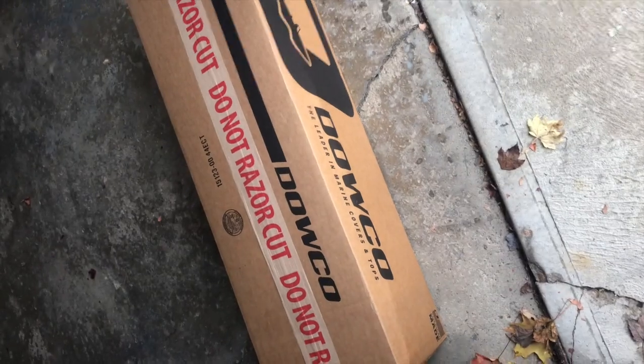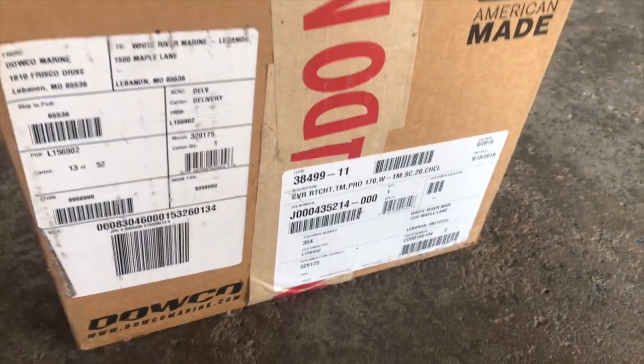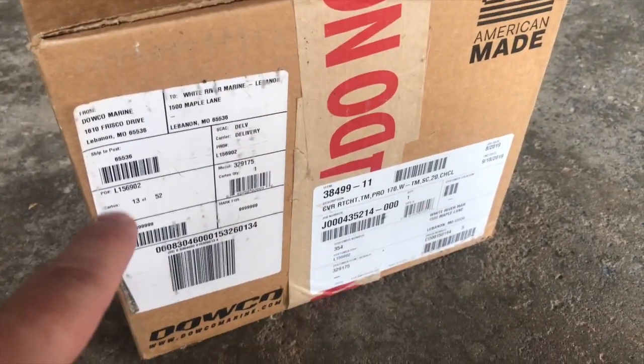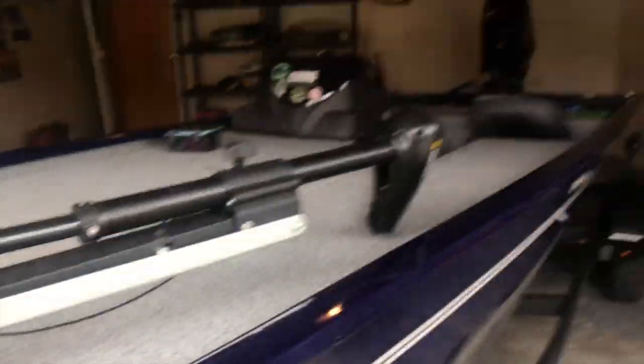I got my brand new Dowco cover — it's about a $500 cover. It did come with the package when I bought the boat. It is specifically for the Pro 170 with the jet drive. It is specifically made for this boat — for the beam, the length, the width, and for the motor itself with no prop because it's a jet. I'm going to be putting that on tomorrow.